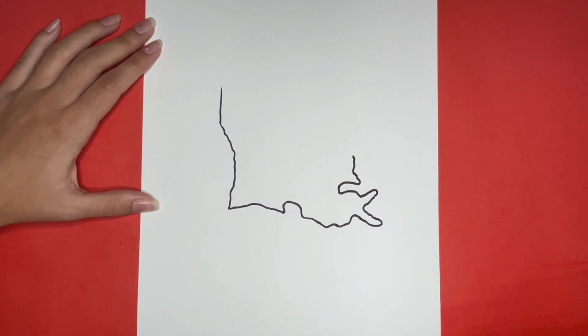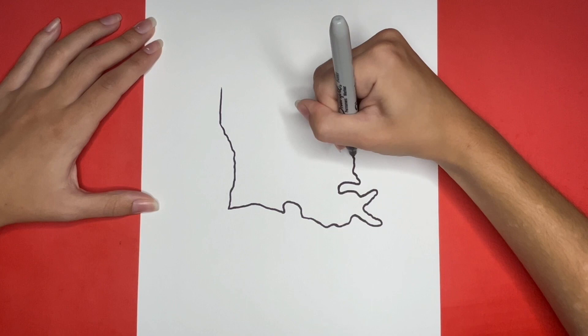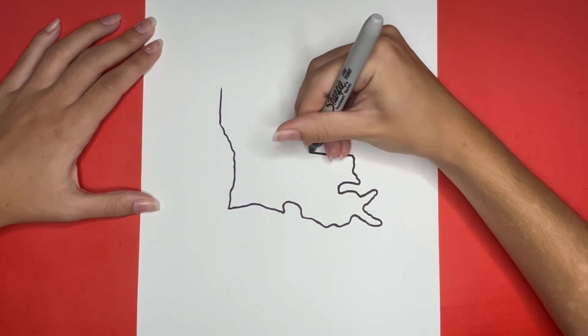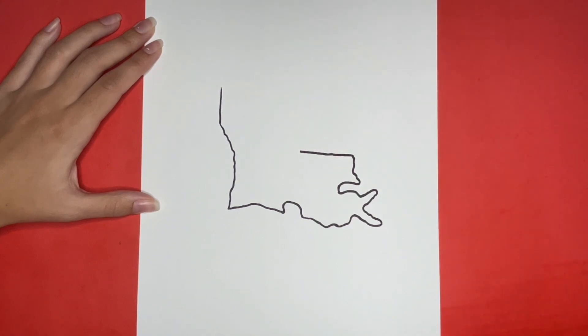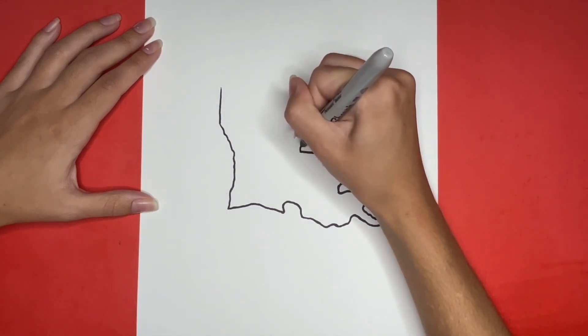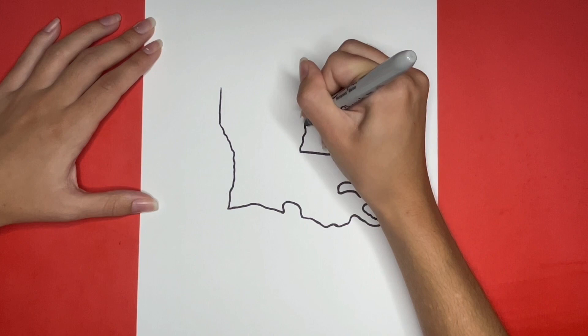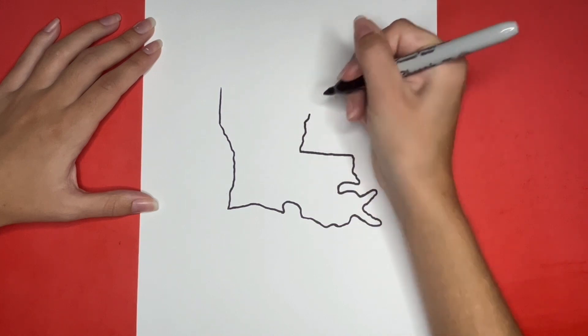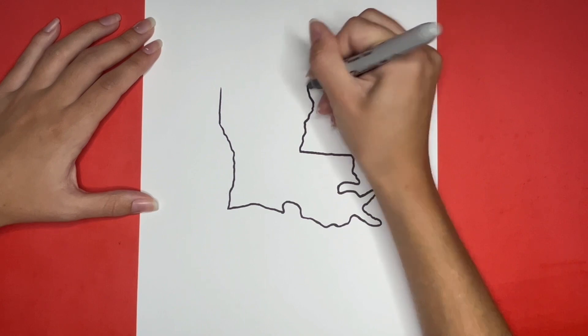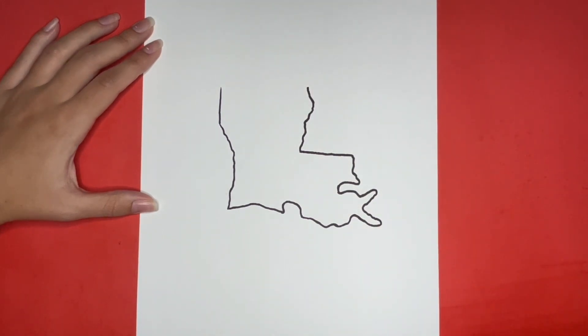Connecting to that line we are going to draw a straight line going to the left. Next we are going to draw a squiggly line going upwards that goes outwards to the right just a little bit towards the top. And then lastly we are going to draw a straight line going across connecting the two top sides of our outline of Louisiana.